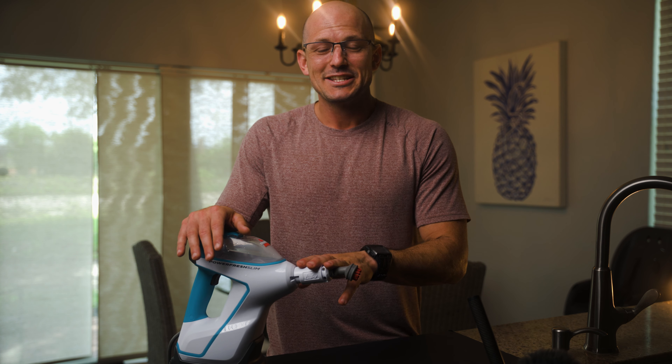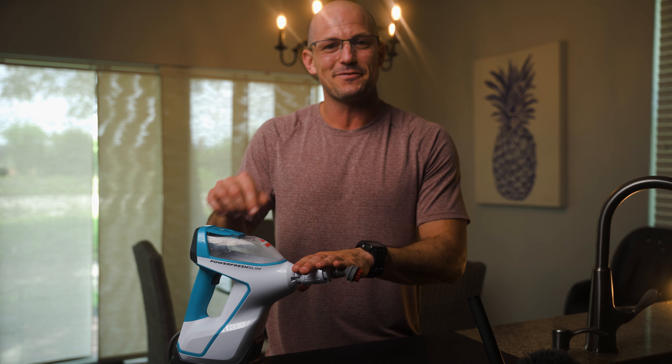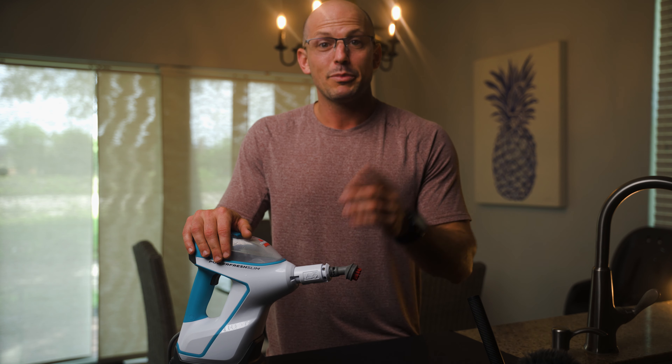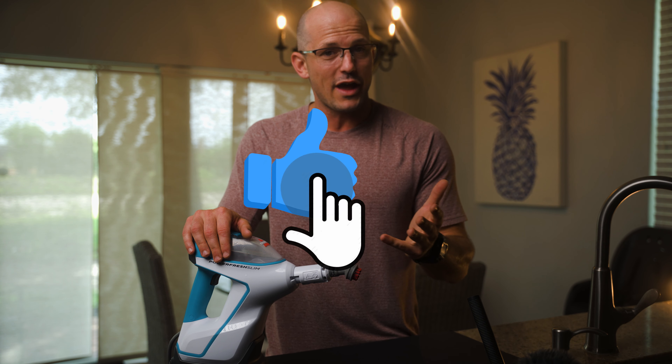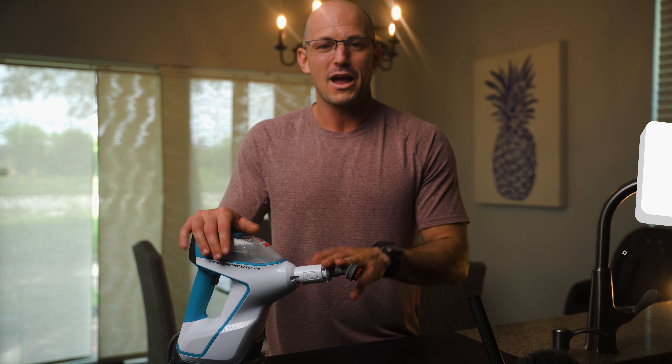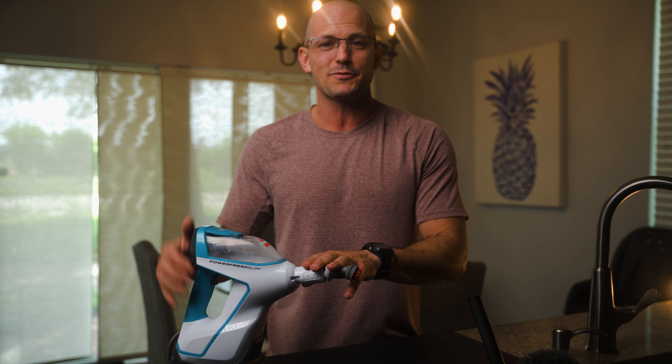And there you have it — some of the accessories for the ageless athlete, clean and disinfected with your steam mop. If you like this video or you learned something, please hit the thumbs up button down below. And while you're there, hit the subscribe button so you can stay up to date on all of our latest content. I'm Sean the Flock of Flock Fitness. Thank you so much for watching and have an awesome day.